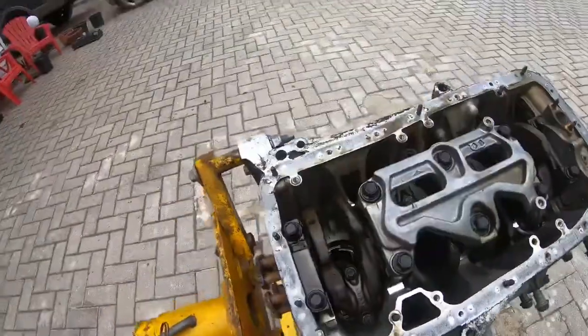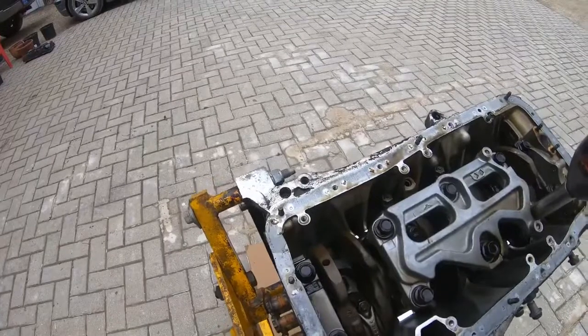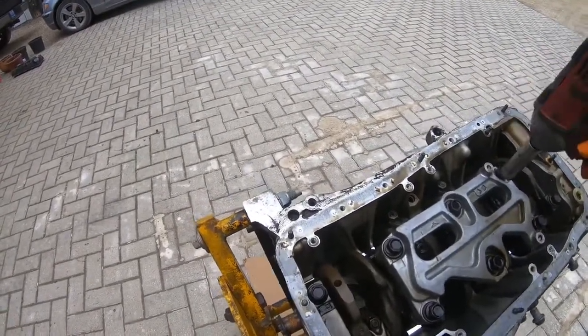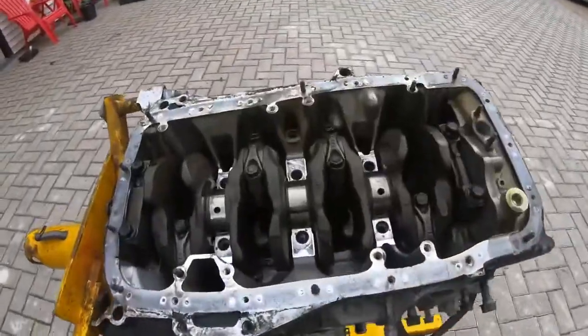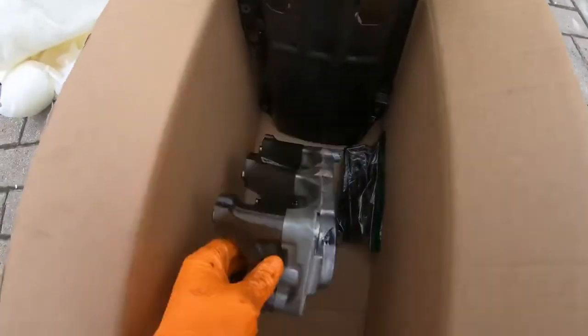So now we've broken all six of these, they're all nice and loose now. We can just take them all out nice and easy. We'll go ahead and remove this and jump to taking out the rods and pistons. We were actually able to get it off — we just hit it with a soft face hammer. This is what it looks like here — the bolts.